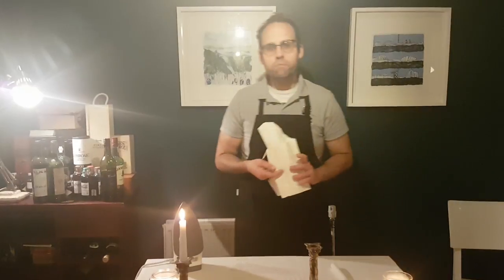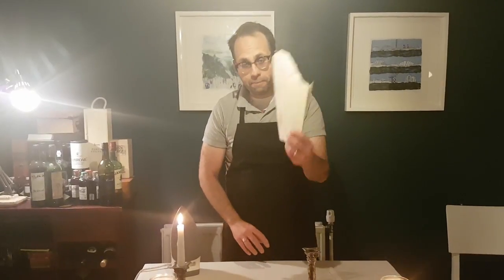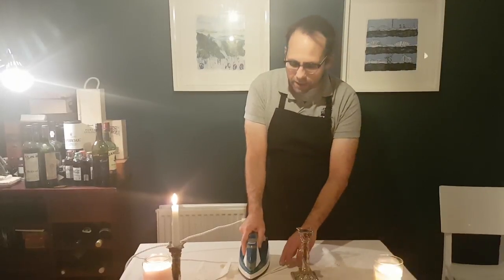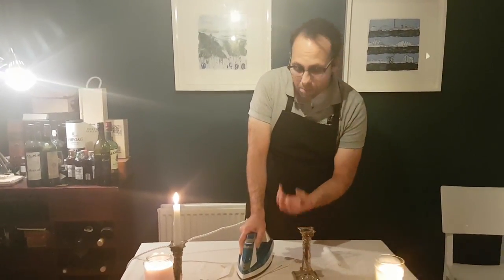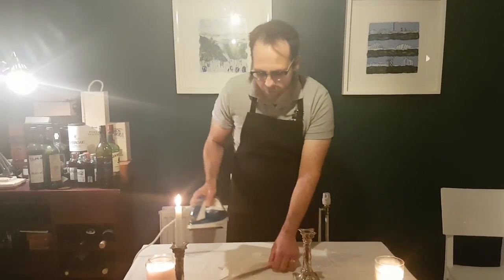Just get some newsprint-type paper — plain paper is much better. If you use newspaper it has ink on it, so you risk transferring ink onto the cloth. Kitchen roll will also work, but plain paper works better. Get a hot iron, up as hot as you can, but no steam — just heat. Then simply hold the iron and blot the wax from the table. What's going to happen is the wax will melt into the paper, and when you take the paper away you will have removed the wax.